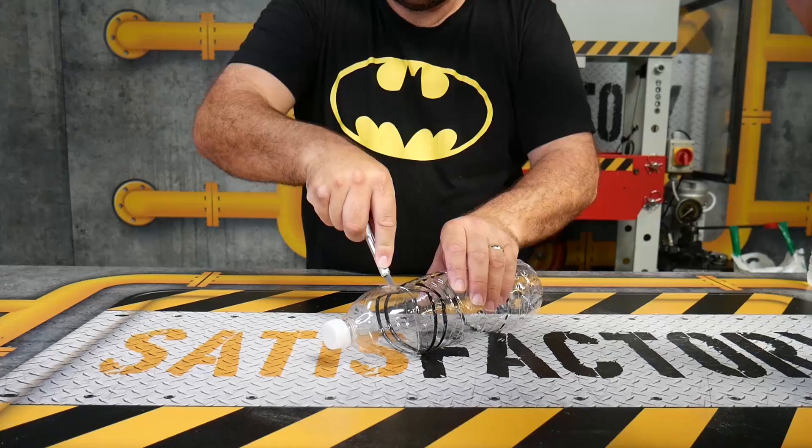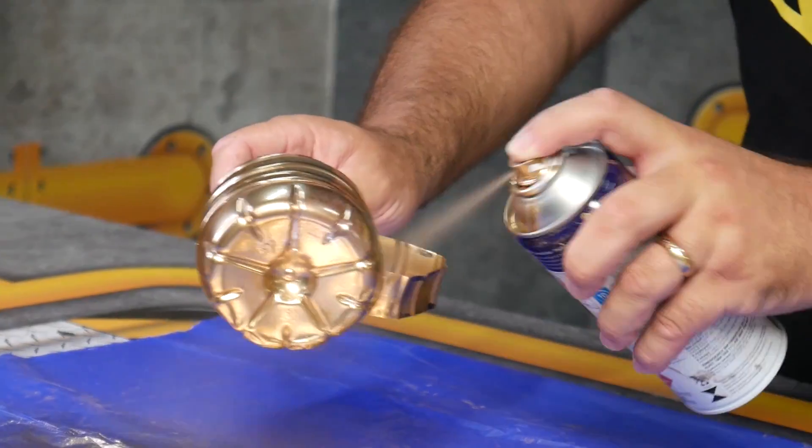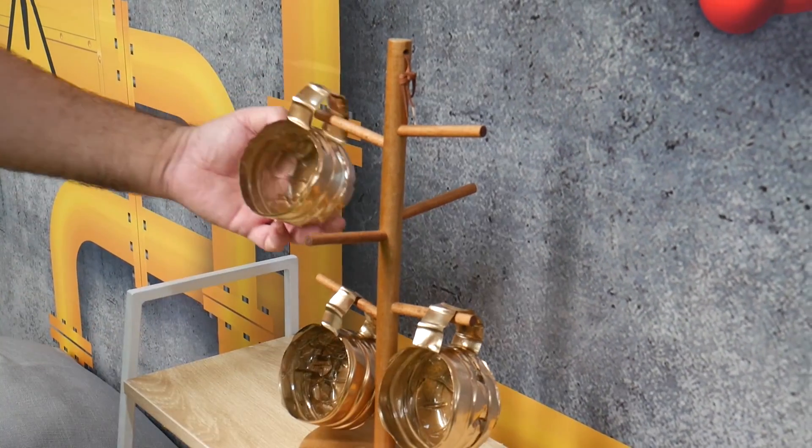We got a plastic bottle, cut the top off, and trimmed down the middle to form a handle. Tuck it underneath the bottle, spray painted it gold, and we created our own custom made cups.